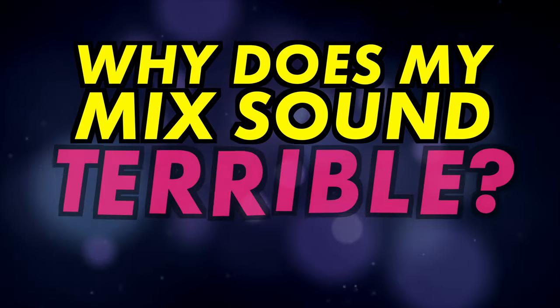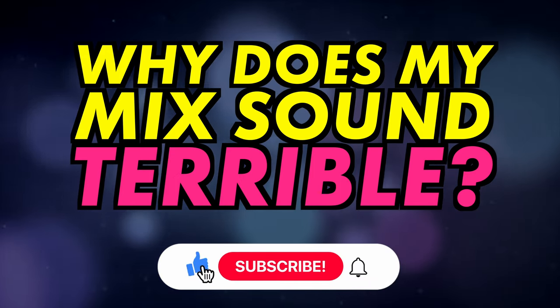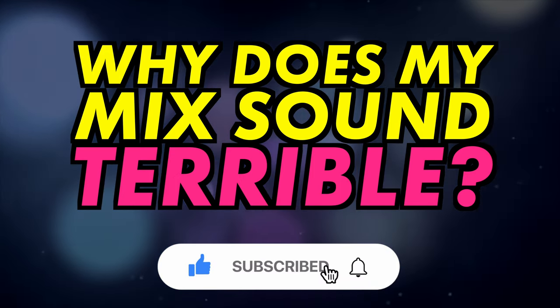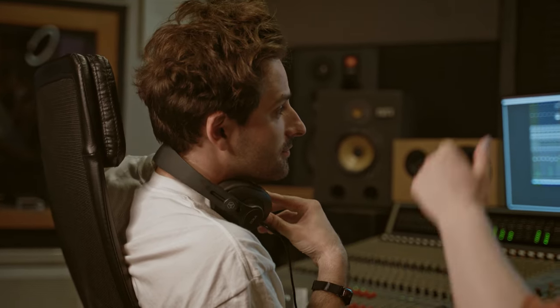In this video I'll be explaining why your mix might not be working as well as it could. Perhaps you've spent hours mixing your own song and it's just not sounding as good as you'd like it to. The problem could actually be the arrangement of your track, and that's something you need to fix way before you think about mixing it.